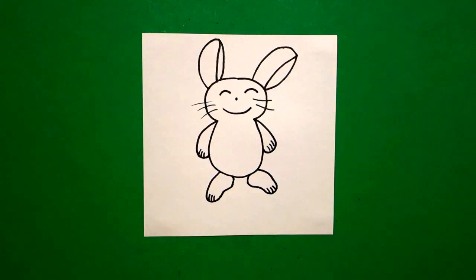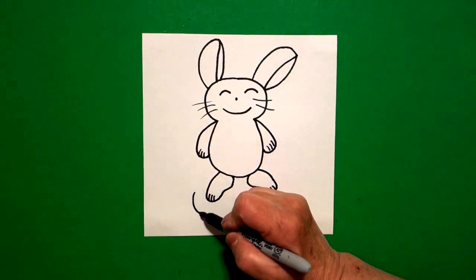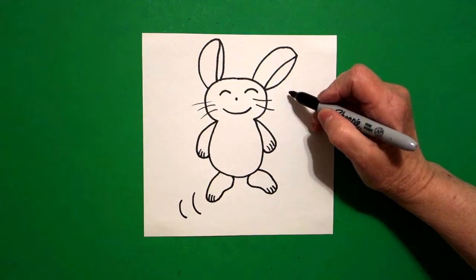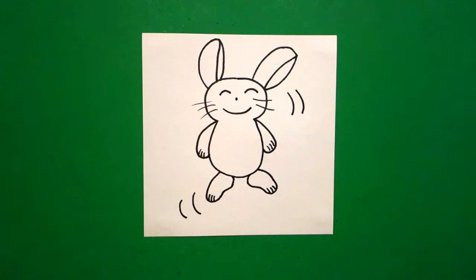Now because I want him to look like he's bouncing, on the lower left right here I put a curve line one, curve line two. I come up here on the right, curve line one, curve line two. Those are called animation lines — like he's moving.